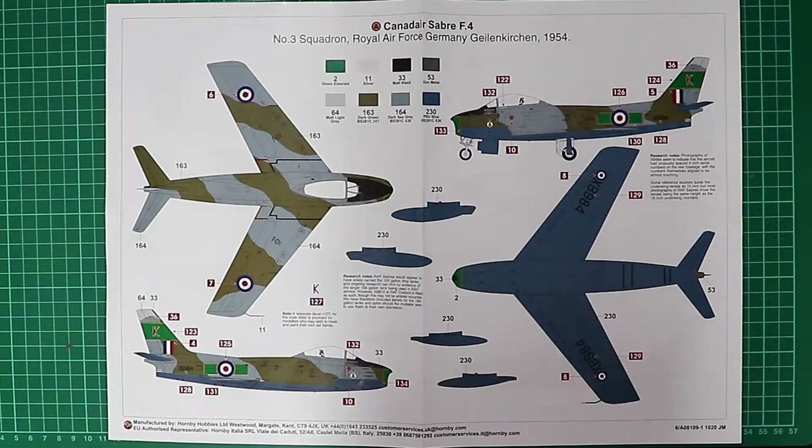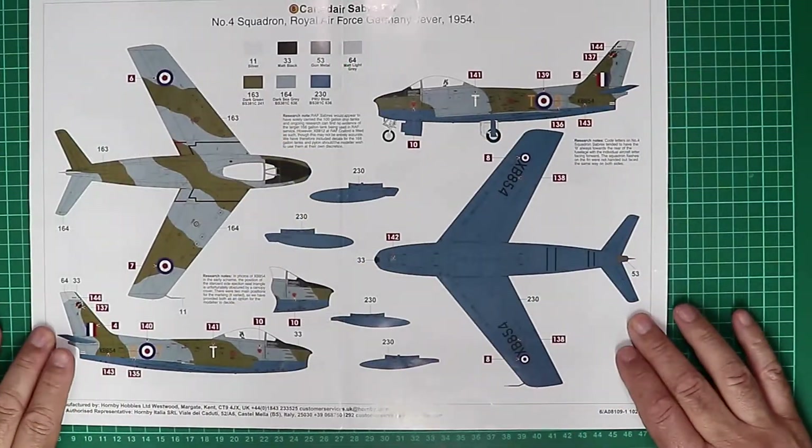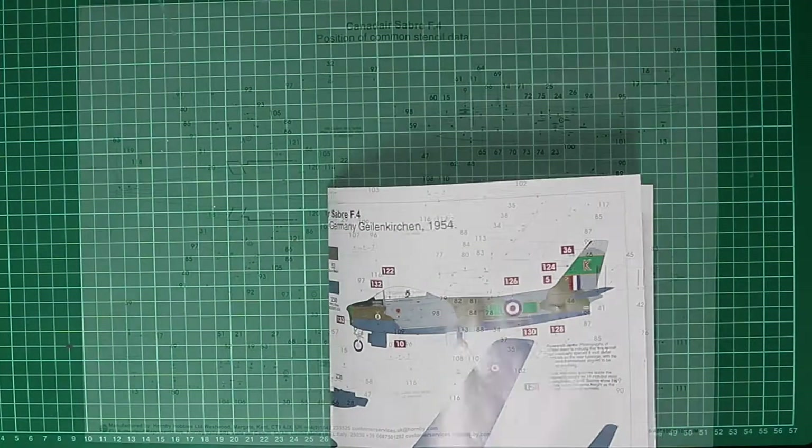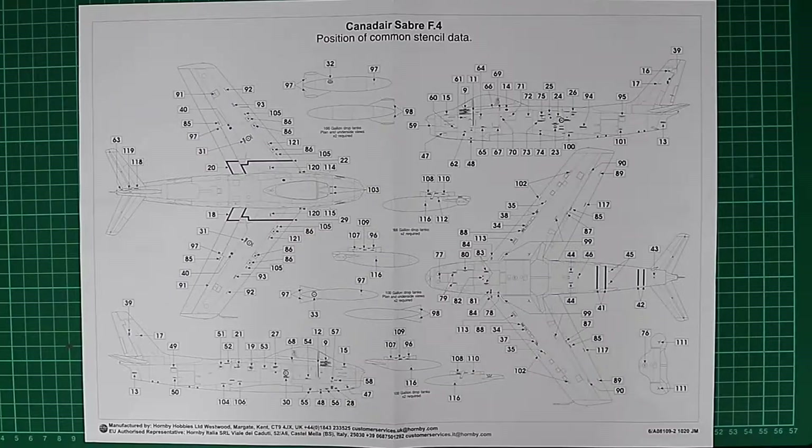Looking at the two marking options: Scheme A is two Royal Air Force machines, Germany 1954, No. 3 Squadron, with attractive green fin flashes and bars around the roundels on the fuselage side. Scheme B is a bit more plain with no fancy paintwork but still attractive — Germany 1954, No. 4 Squadron — both in the standard dark green, dark sea grey, and PRU blue camouflage scheme. The stencil data sheet shows plenty of common stencil positions to keep you busy for a couple of evenings.